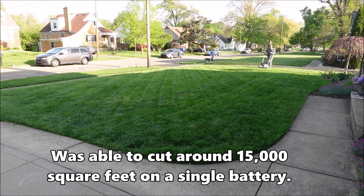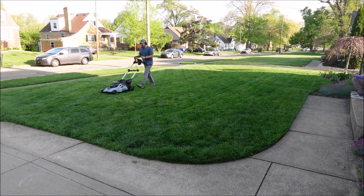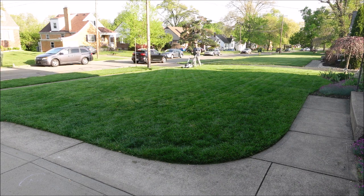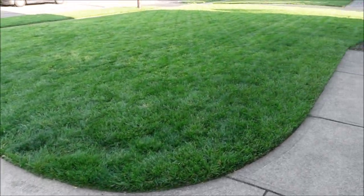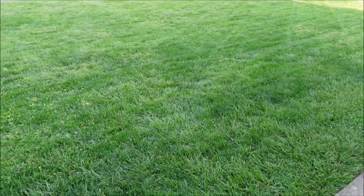One last thing before the Speed IQ section: when I finished I noticed a few mohawks — uncut strips — in the front yard. I think that was mainly user error; I'm used to cutting with a 46-inch lawn tractor and wasn't overlapping the 21-inch deck quite enough. I went back and gave it a double cut, and it looked much better after that.